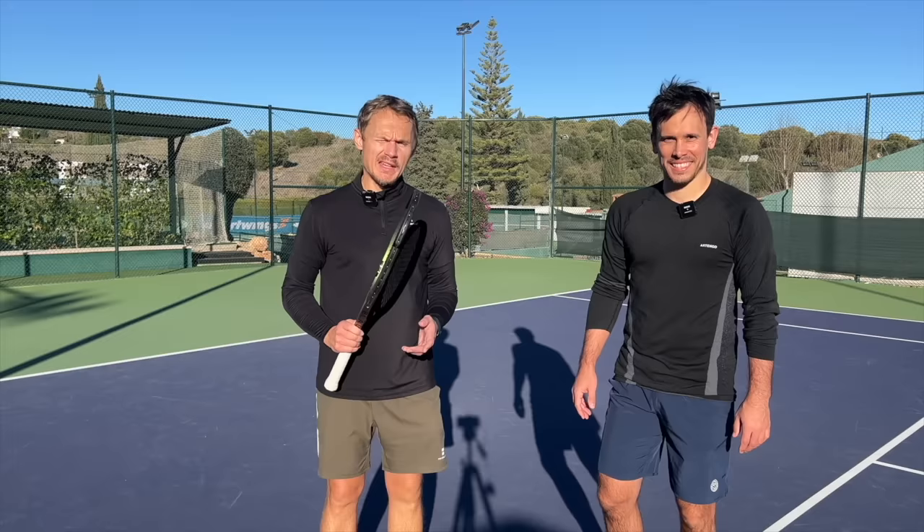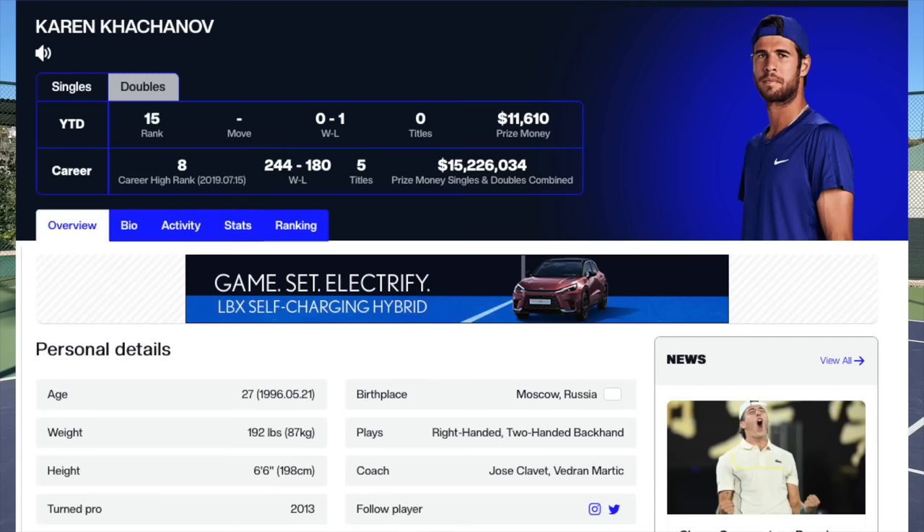Hello tennis nerds, I'm here with my buddy Daniel. We've been testing a racket today belonging to an ATP pro player. He's been top 10 — I don't know exactly his ranking but it's very close to it — Karen Khachanov, sorry for my Russian pronunciation.